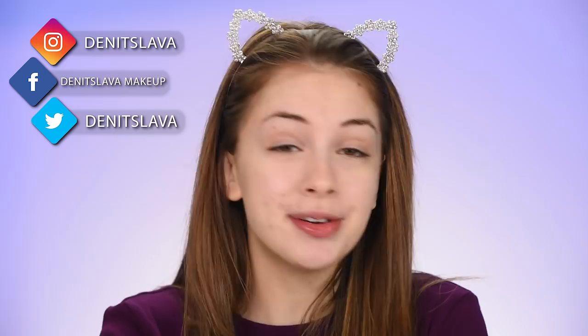Hey guys, in today's video I'm going to be reviewing — first impressioning, is there even a word? Anyway, you get what I'm talking about. Two products that I think are pretty popular here on YouTube and Instagram. People are talking about them and I want to know how they will look on my face, trying them out for the first time with you guys today.